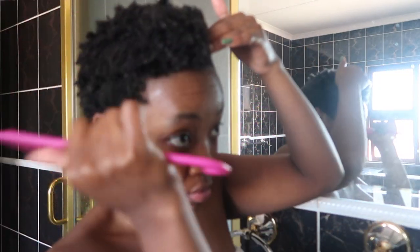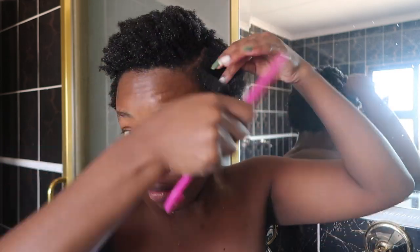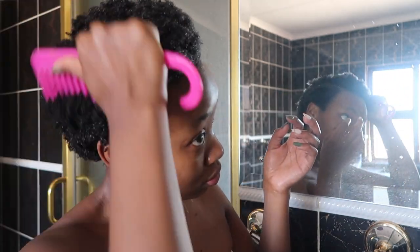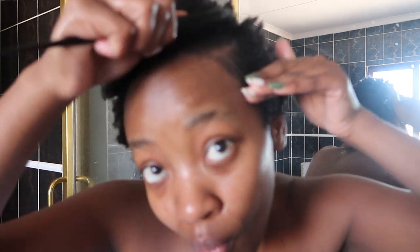Using a wide-toothed comb, I'm just going to comb out my hair just to ensure that my hair remains untangled. Because precision is important, I'm going to define the side part by adding some gel to each section above and below the parting.